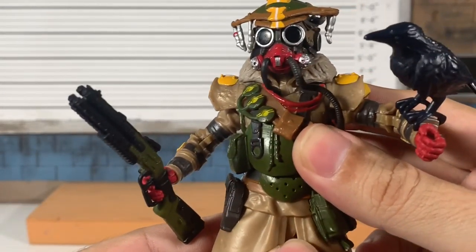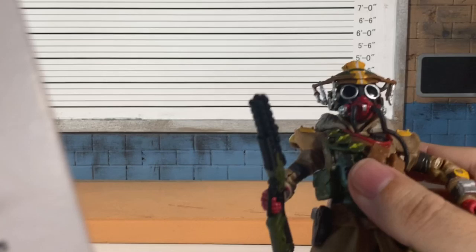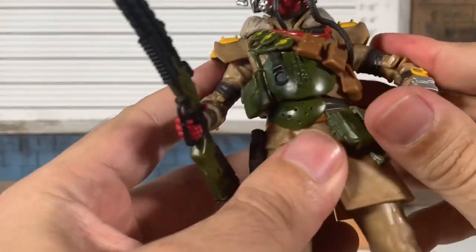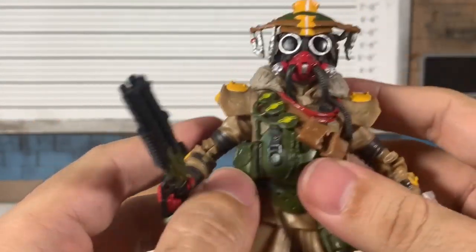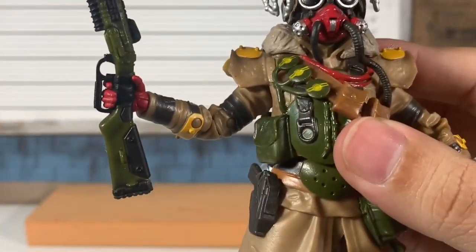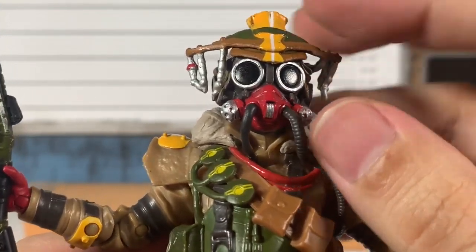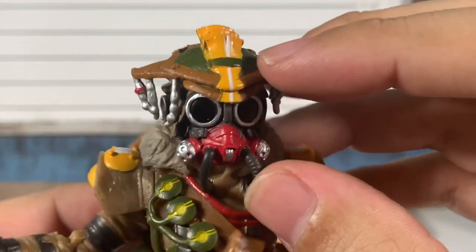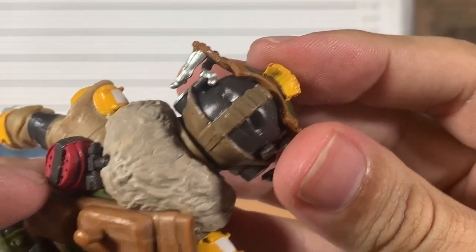We'll try to get him in some poses. The crow's not going to stay, but that's okay. Let me check — does the crow have a name? No, just Bloodhound. Forgive me if it does have a name; the crow only appears with an ultimate ability. Taking a closer look at Bloodhound: goggles painted nicely, rim of the goggles painted really well with red detail. The little red thing on mine is painted a little sloppy, but the yellow looks nice, the green is textured — pretty cool. Straps all painted up.